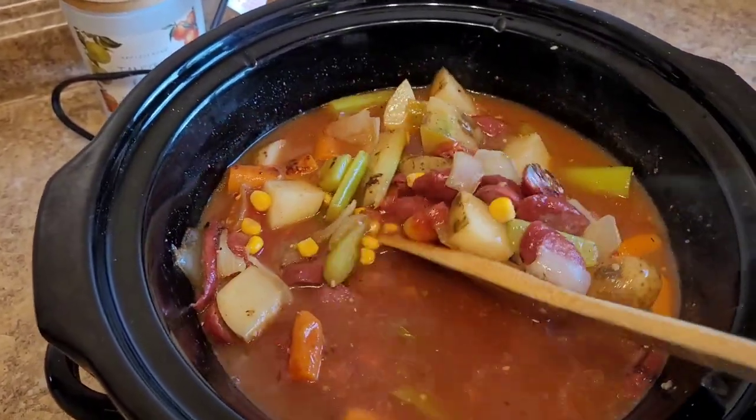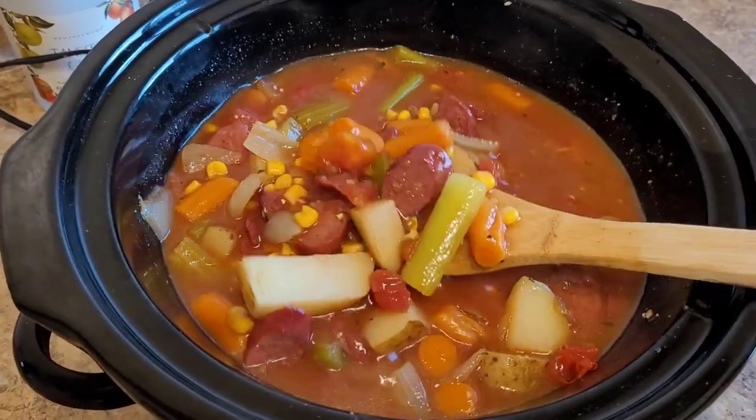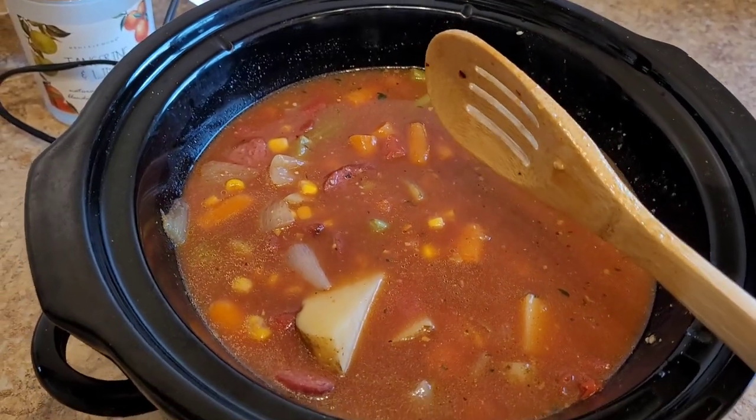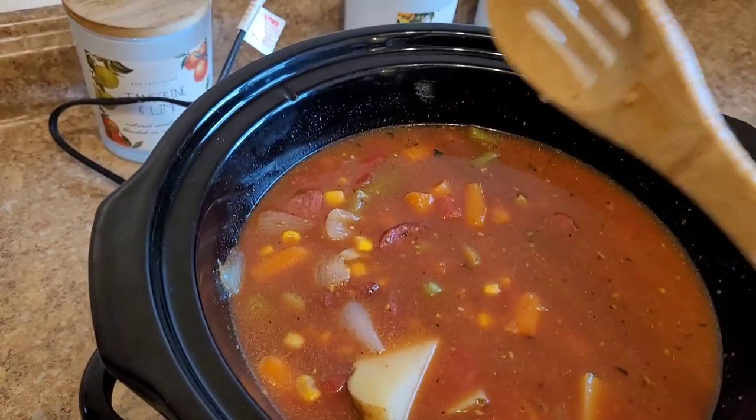Oh my gosh, I wish you had smell-o-vision — this smells so good. I put everything together; you might notice I left everything kind of bigger because this is going to be on high until I get back from town, cooking for a good six or seven hours, so the veggies will get a lot smaller. Before I head out I'm going to clean up my mess. You could put anything in this — asparagus, squash, purple onion, a bunch of garlic, whatever you need to use up. I don't really have a recipe; it was just a dump-and-go thing. Hope this gives you a good idea — talk to you later, bye!